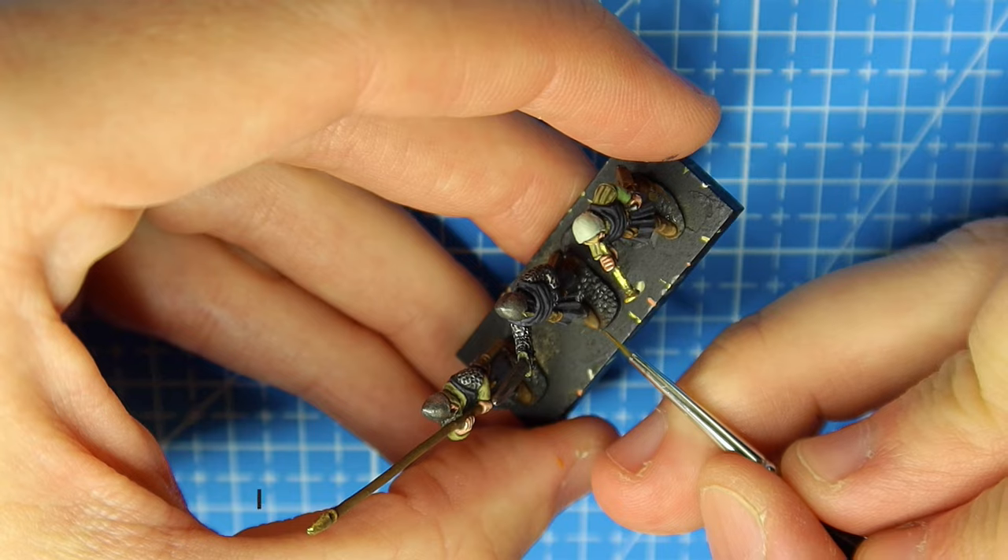This is a bit overkill but it only takes an extra 20 minutes. To highlight the boots I'm using German Camo Pale Brown, and I'll also highlight what I'm going to call the sword holster with this color as well. You can see I'm just running it along the edges - it's almost like a dry brush but not quite, there's a little bit of paint on there and I'm just working it in.